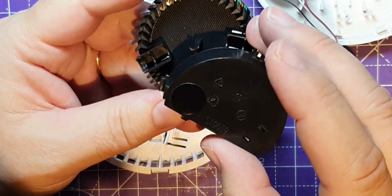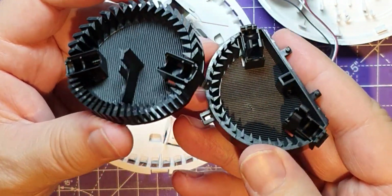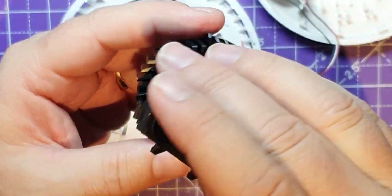Well, I'm sure if nothing else these will have a wonderful scratch-built future.